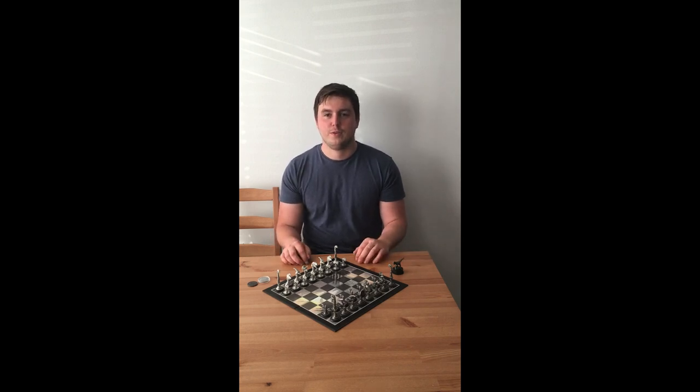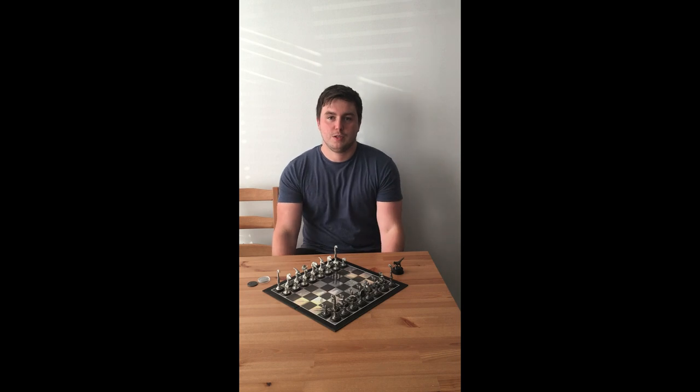Hi everyone, thanks very much for taking the time to view this Kickstarter campaign. My name's Mighton Wood. I've always been a very creative person and over the past five or six years I've been exploring this creativity using miniature sculpting in various epoxy clays and then producing replicas of these sculpts in white metal.